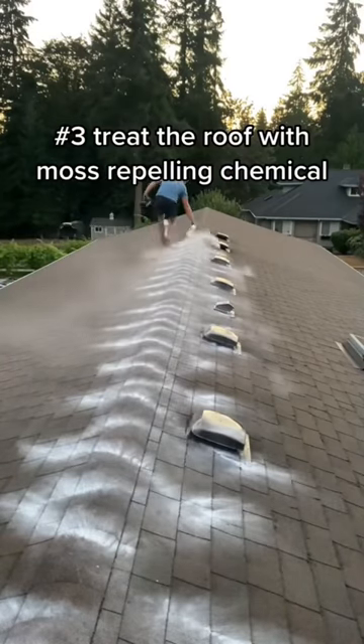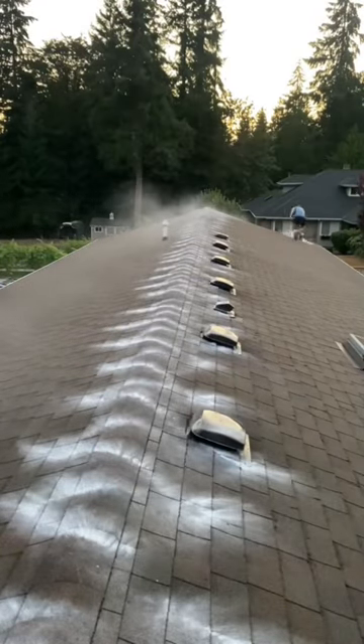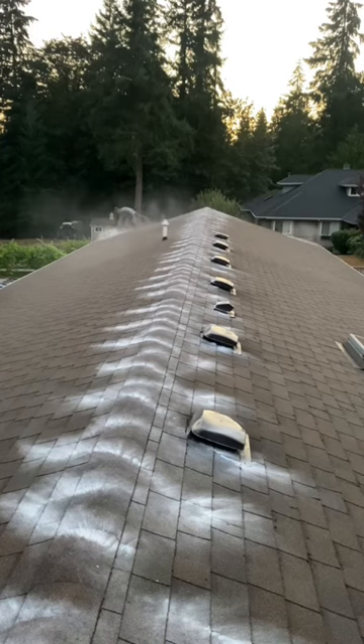Lastly, you want to treat the roof with any sort of moss-repelling chemicals, such as zinc, baking soda, or laundry detergent. All of this is toxic for moss and keeps your roof clean and safe for years to come.